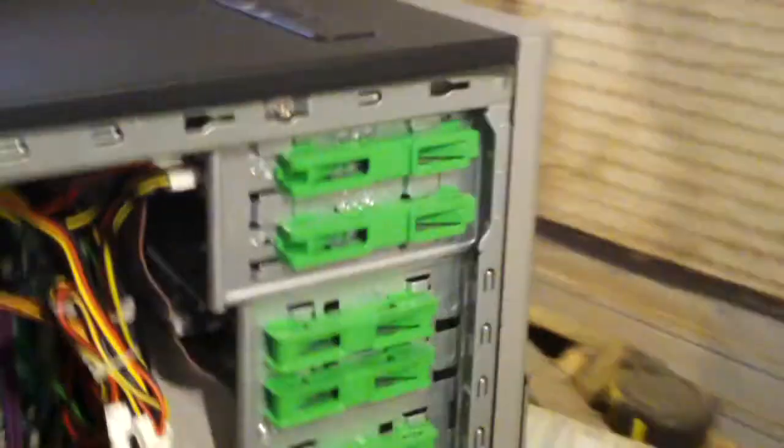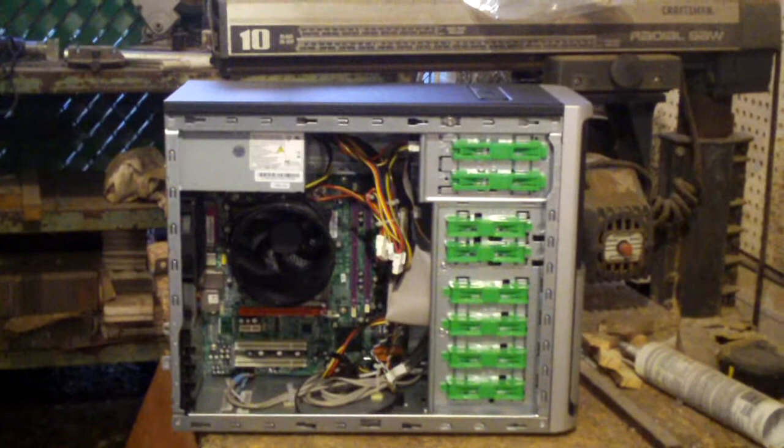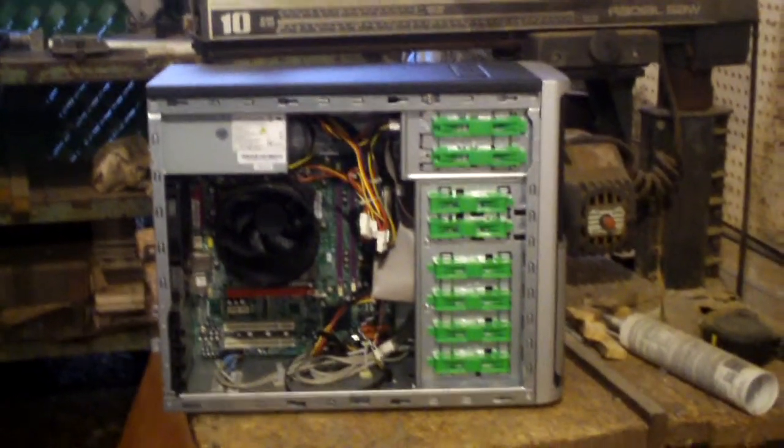Anyways, that concludes another computer clean out video. Any questions or comments? Feel free to ask them. Thanks for watching — see you soon.